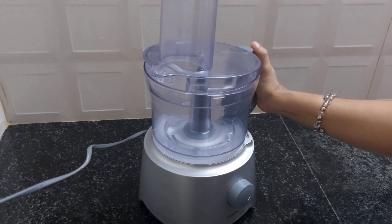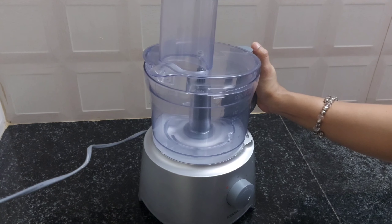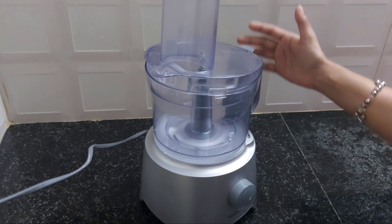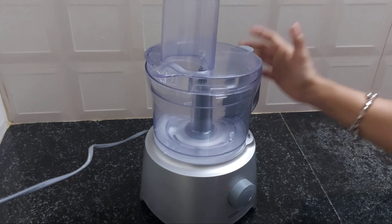We put this food processor in the food processor. We put it in the kitchen. This is a good machine.